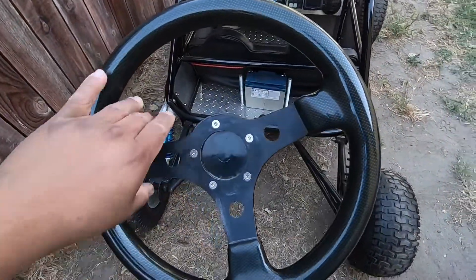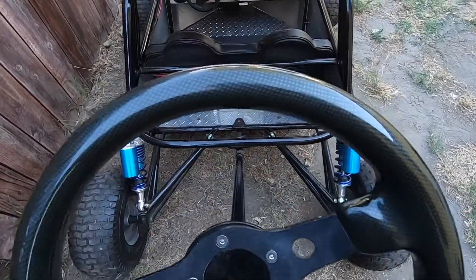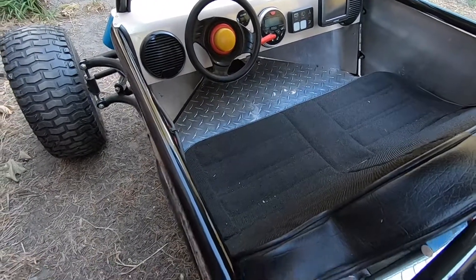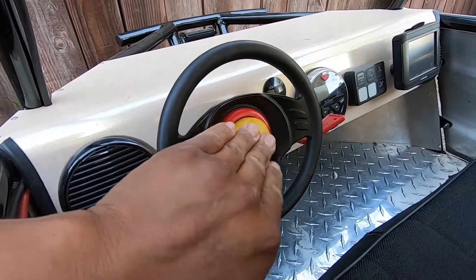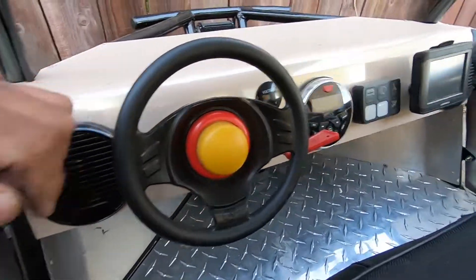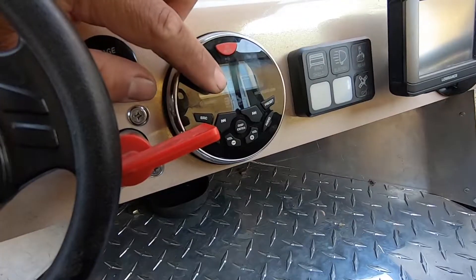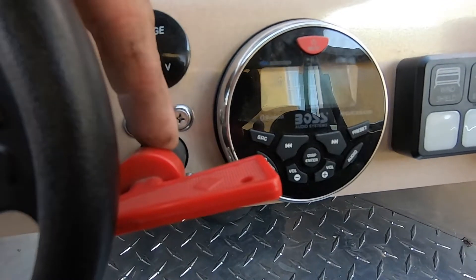This is the steering wheel — I kind of want to replace it with something a little nicer, but for now this will do. For the dash, we replaced the steering column piece that was missing on the old one, and we got some three-inch speakers — one here and one on that side — plus a GPS, a switch panel, bluetooth marine radio, voltmeter, and key ignition.